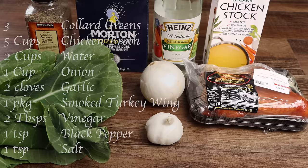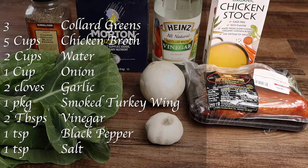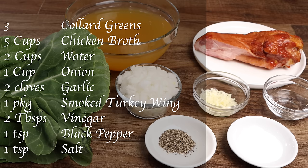You will need three bundles of collard greens, five cups of chicken broth, two cups of water, one cup of onion, two cloves of garlic, one package of smoked turkey wings, two tablespoons of vinegar, one teaspoon of black pepper, and one teaspoon of salt.